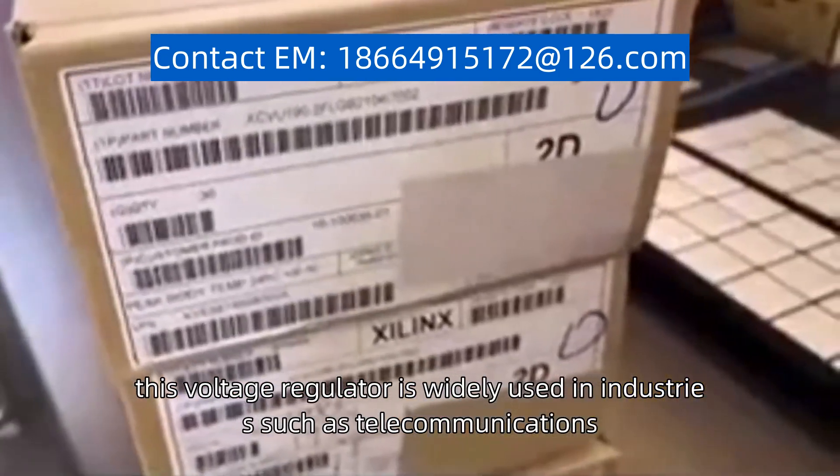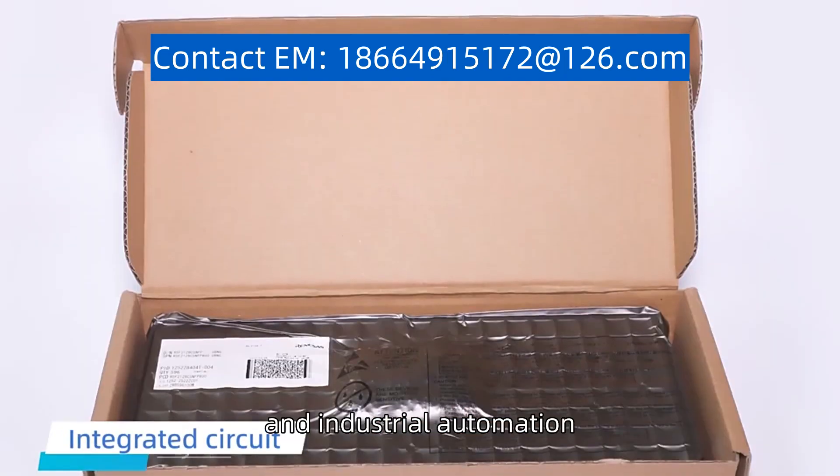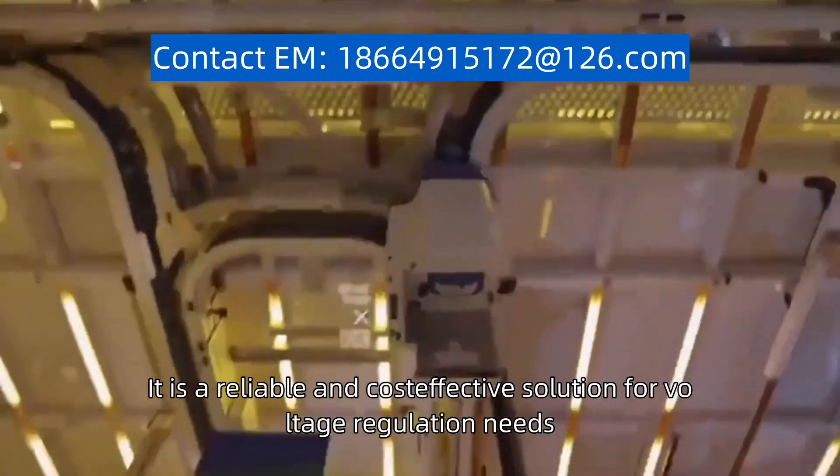this voltage regulator is widely used in industries such as telecommunications, automotive, and industrial automation. It is a reliable and cost-effective solution for voltage regulation needs.